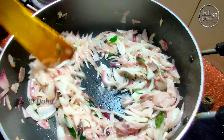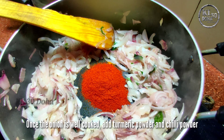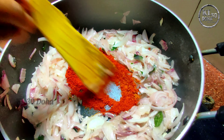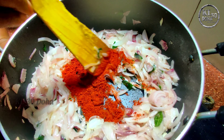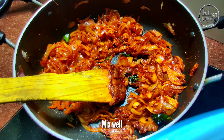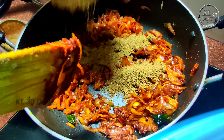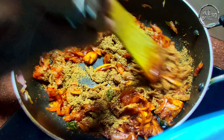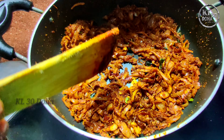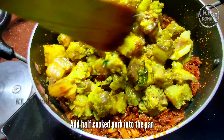This is now a brown color. It could be quite dry, but that is fine. We will cook the masala for 3-4 minutes, then cook it the next day.